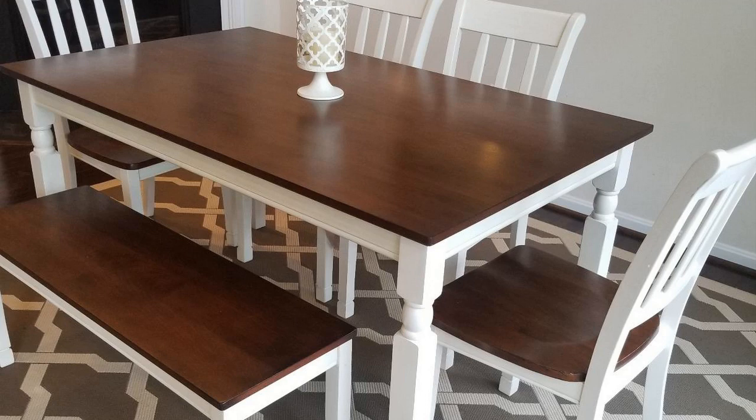If you want the short version of it, I really like this table a lot and I highly recommend it. First, it looks exactly like the picture that it shows, so you don't have to worry about it looking any different when you get it. It's very well made, it feels very sturdy. I've had tables in the past by Ethan Allen and Crate and Barrel, and this is just as good, if not better made than those tables.